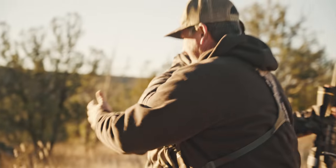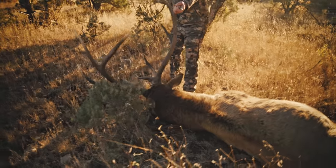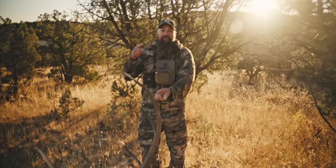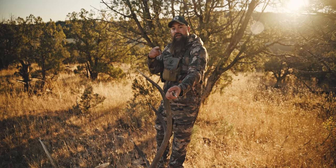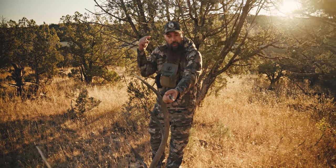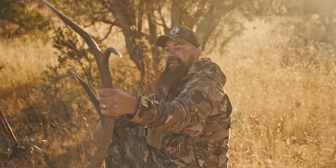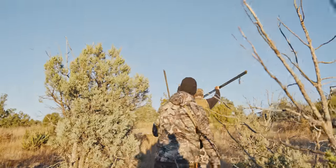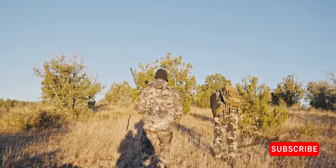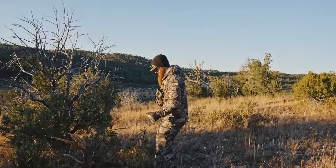Dead bull! Compass West Outfitters — my guide Jeff, Riley behind the camera. We're here for meat and we got it done. Love it. Absolutely love him. Nice five by five, last day bull.